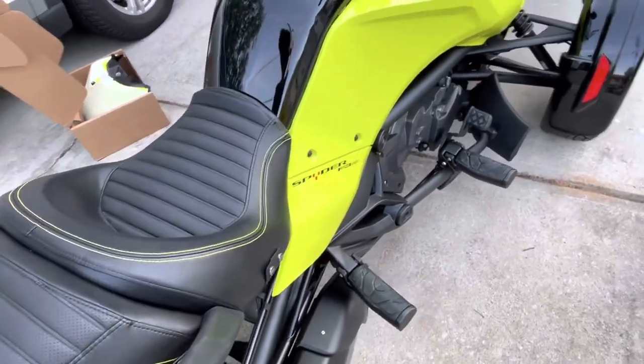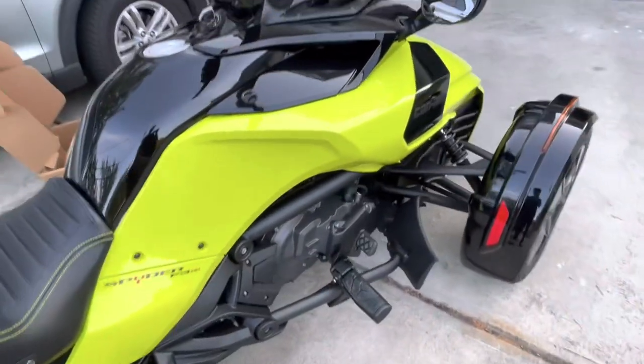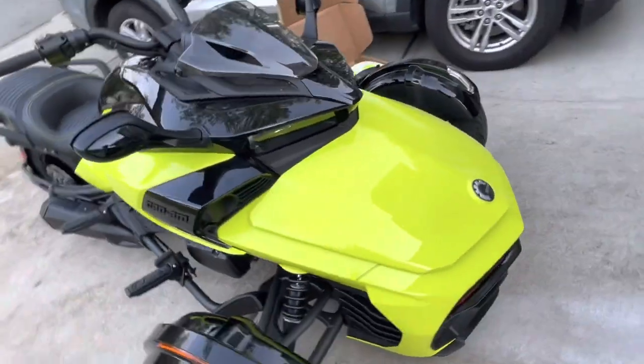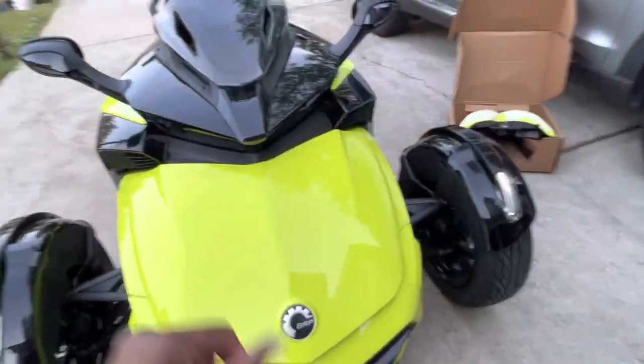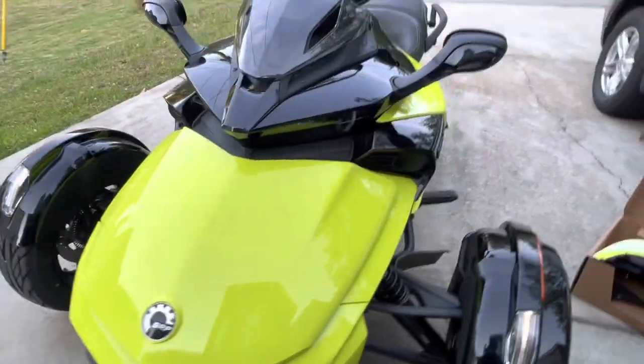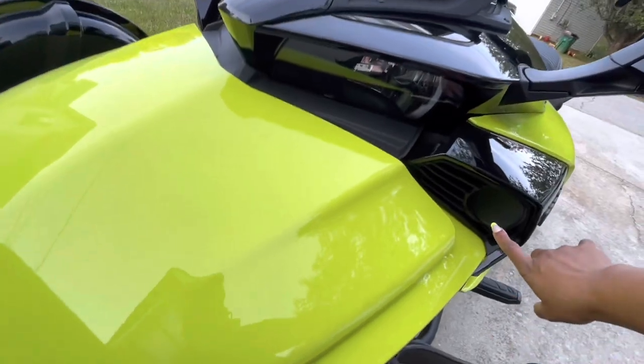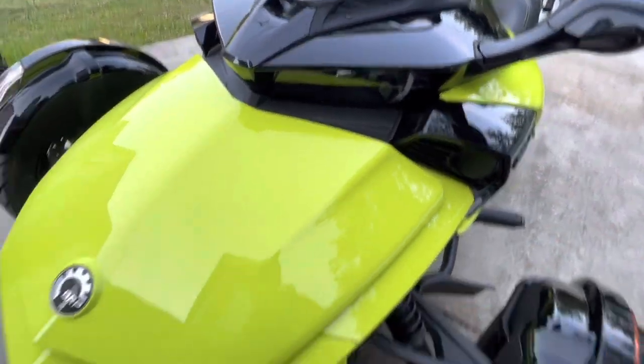It obviously has a footrest — I intend to change these to the floorboards. It's just a quick walk around and then I'll tell you about some of the features and some of the things I don't like. I love everything about the vehicle — the one thing, the only thing I don't like, is the fact that it did not come with the fog light, so we'll have to get that installed.